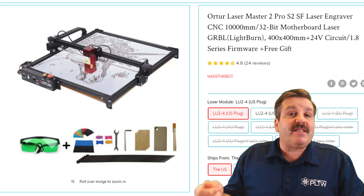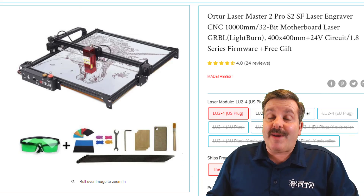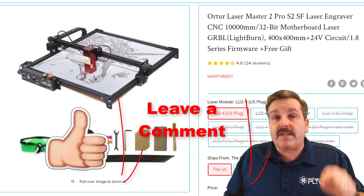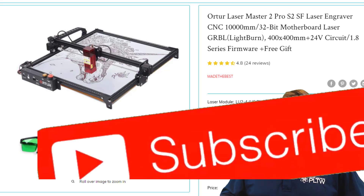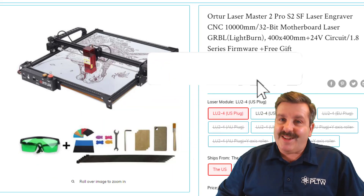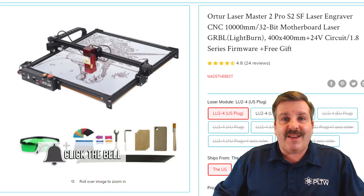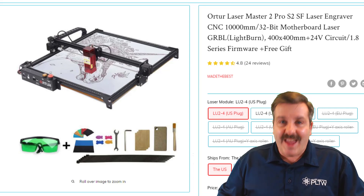Of course, don't forget to subscribe — I will be posting more videos as I create more things with the Laser Master Pro 2. If you enjoyed the video, please give it a like. If you've got a question, comment, or suggestion, add it down below. If you haven't subscribed yet, what are you waiting for? Smash that subscribe button, and hit that notification bell if you want to be the first to know when there's a brand new video from me, HLModTech. Thanks for watching, have a great day!